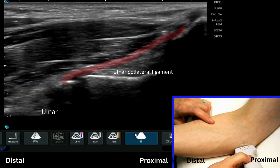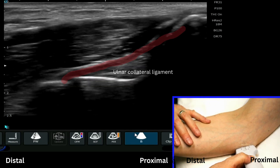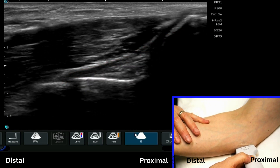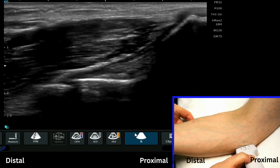A nice trick here is to just tilt the distal aspect of the probe down slightly, and this allows us to visualize the ulnar collateral ligament a little bit more clearly.